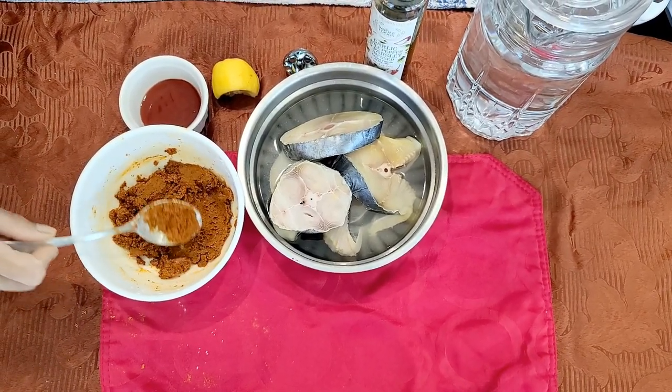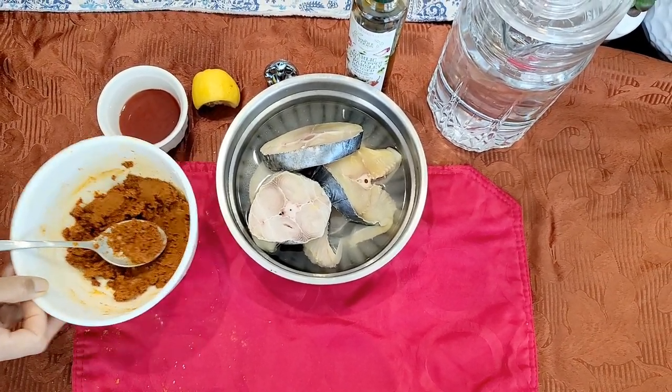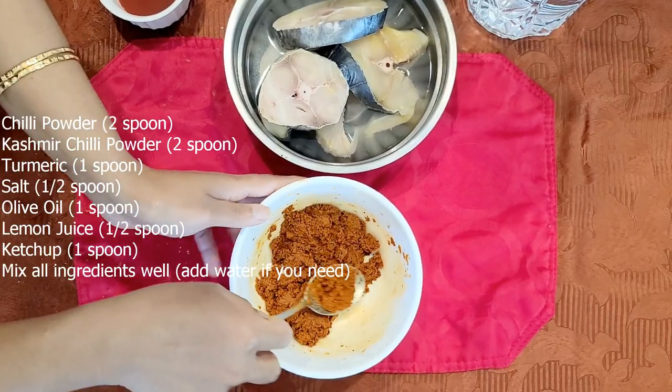Hello friends, I am going to make a fish fry. I am making a marinade mixed in a bowl.